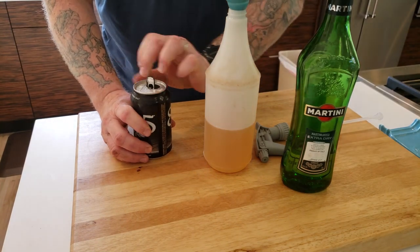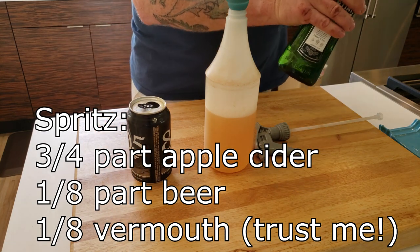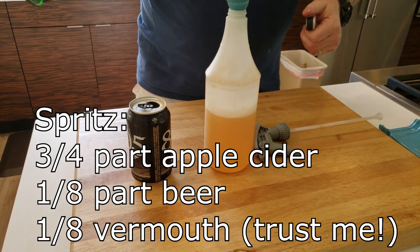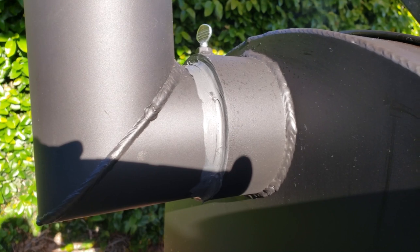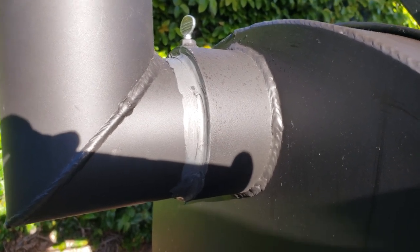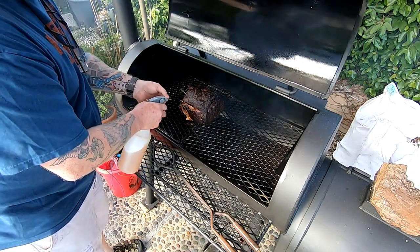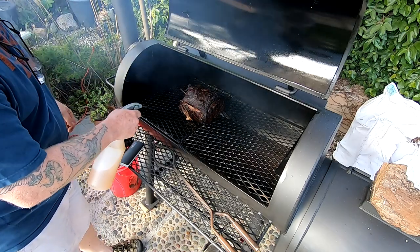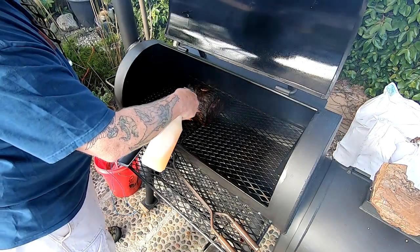You don't want your pork drying out, so we're going to make ourselves a nice delicious spritz here — a little bit of apple cider and obviously some beer and vermouth. Trust me, this is going to be delicious. You can never over-spritz as far as I'm concerned. Just make sure the bark is set up so you don't spray it off. About every 15 minutes or so. Keeps it nice and juicy. Just keep on spraying — use whatever you feel like.